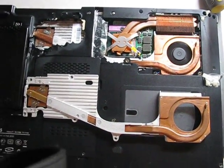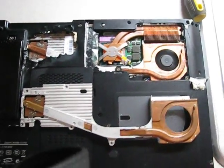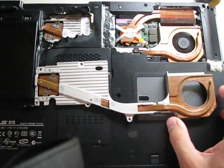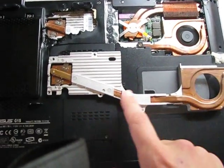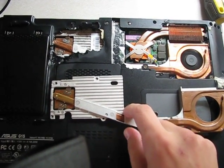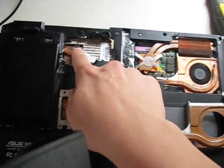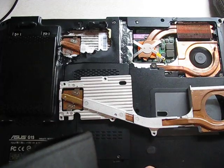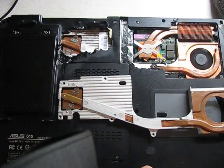Asus J1s GPU overheating problem. In this particular case, the heatsink was broken. That's why heat did not transfer efficiently from the GPU to the fan itself. It took me approximately 3 months to understand this.